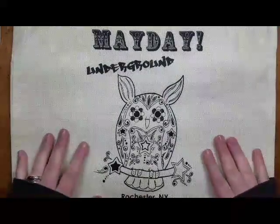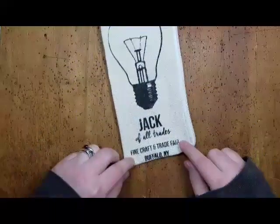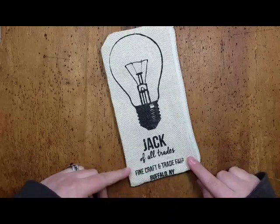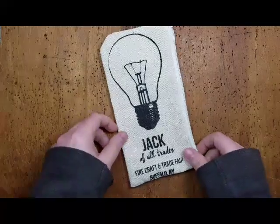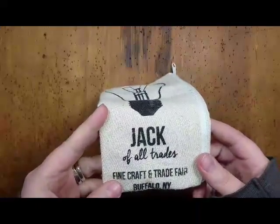It's all independent artists, small businesses, so that's awesome. Mayday is twice a year, once in the spring and once in the fall. Another awesome show is Jack of All Trades in Buffalo, New York. At least one of the artists I'm going to talk about today is in Buffalo. Their show is usually in August. So those are two really awesome indie craft shows that I do.